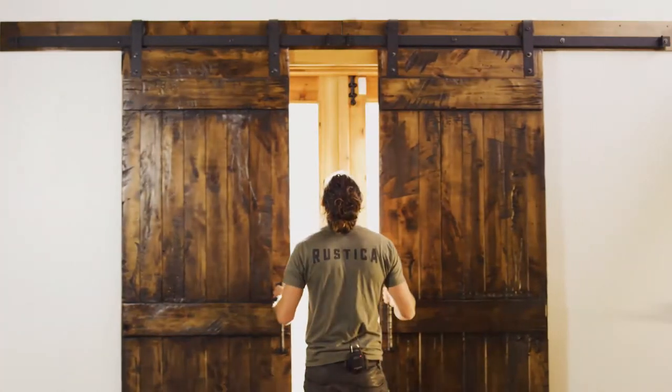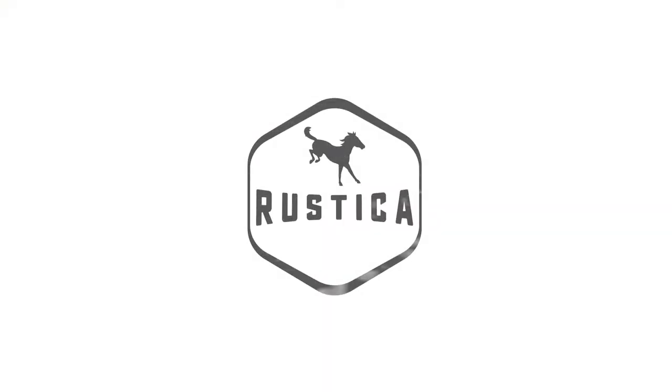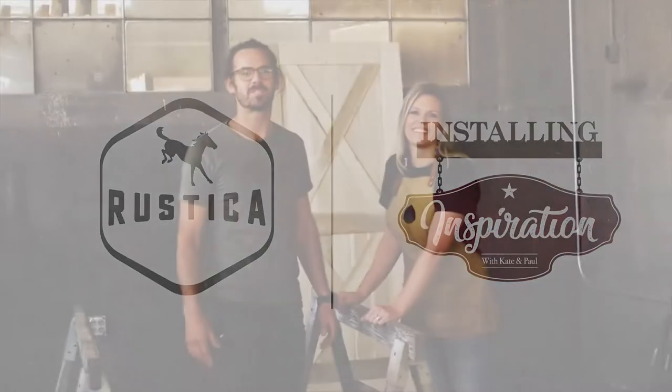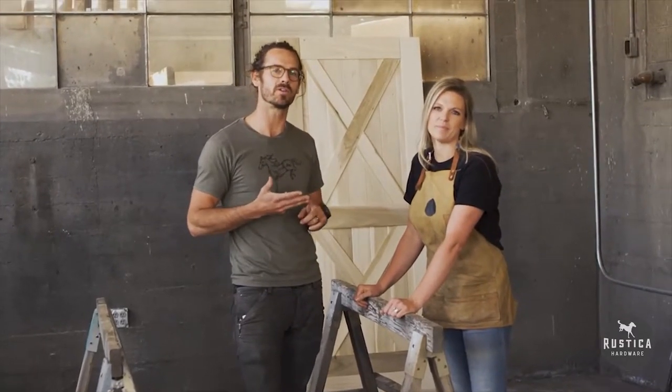We're gonna show you how to live in art and live inspired. Today on Installing Inspiration, we're gonna focus on prepping, painting, and distressing a barn door.